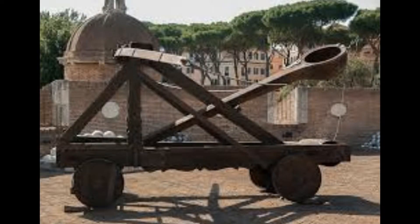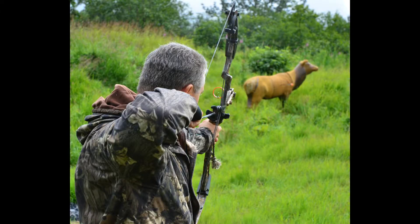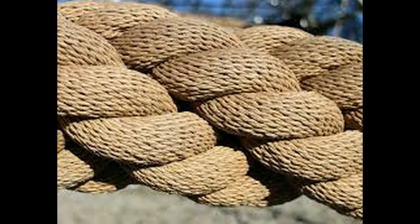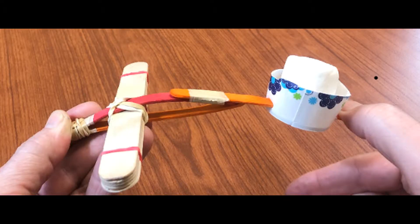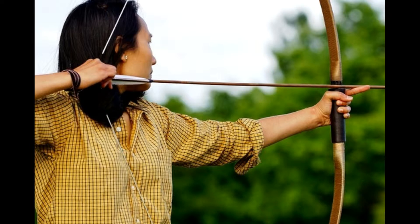A catapult is a device used to launch an object a great distance without the aid of an explosive bang. Catapults have been used effectively for centuries, especially for hunting, but also as weapons during times of war. Catapults actually work by storing force either in twisted ropes, stretch bands, or flex pieces of wood or metal. The force stored in these bent objects is used to push other objects of choice into the air and usually toward a target.